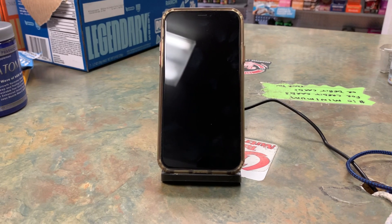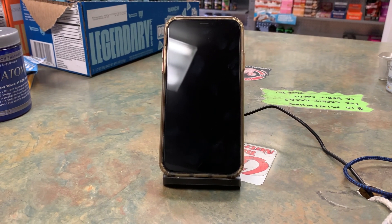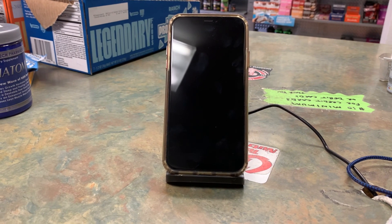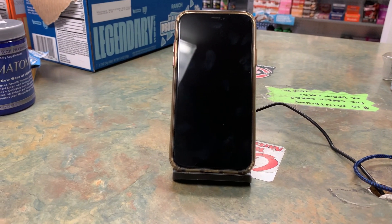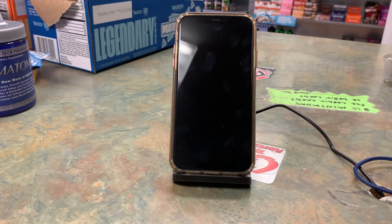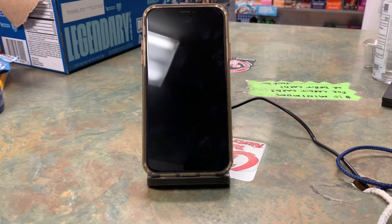It's compatible with iPhone 15, 14, 13, 12 Pro, XS, 8 Plus, Samsung Galaxy S23, 22, 21, and Note 20, Google, and many more.